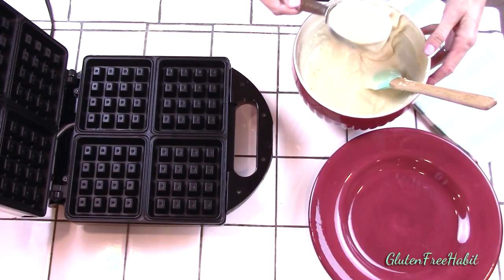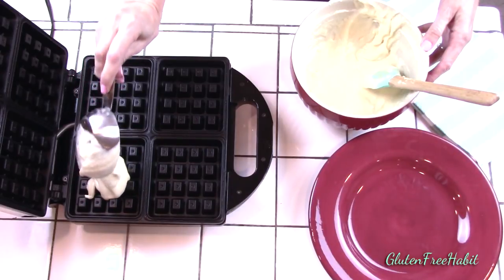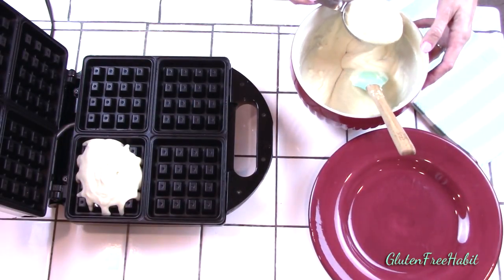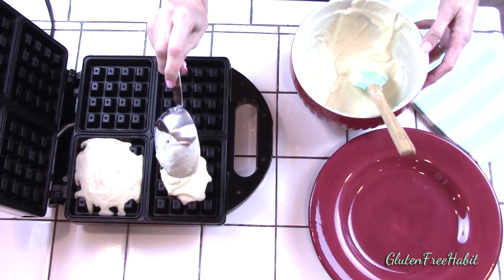This will vary of course based on the size and shape of your waffle iron so just play this one by ear. Now just scoop the batter into the waffle iron and cook them for about five minutes or until they're lightly golden.